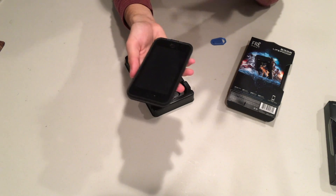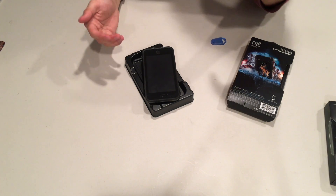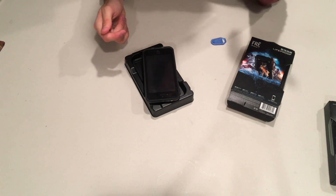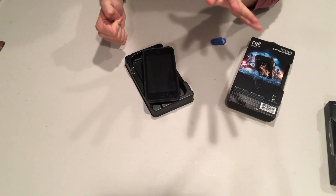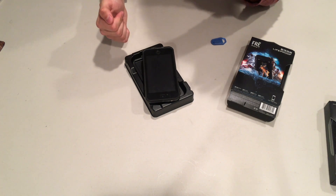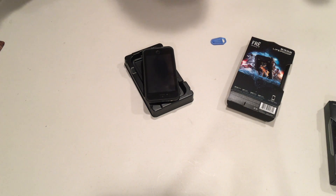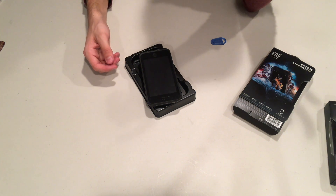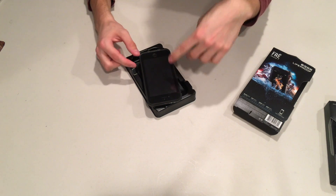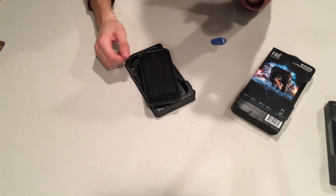You might ask why you need this if the iPhone 7 is already waterproof. But the iPhone 7 is actually just water resistant — you can't fully submerge it underwater for long periods. With these cases, you can take your phone down to two meters underwater for up to an hour, which is significantly more protection than what the iPhone already offers.